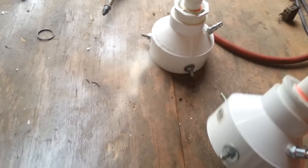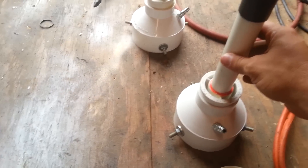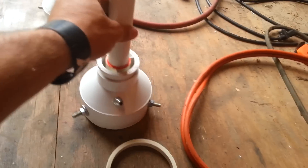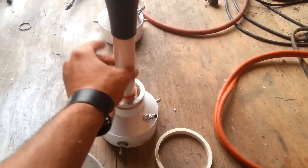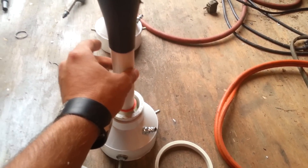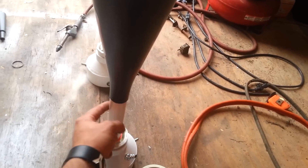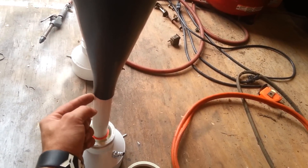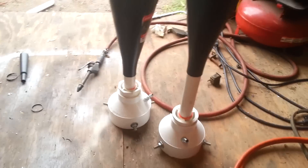You want that pipe to be up against the diaphragm — that vibration is what's going to make the loud sound. After you get all that done, you can cut the one-inch piece to whatever length you want. I think the shorter the one-inch pipe, the louder the decibels, but just experiment and try it to see how you like it.